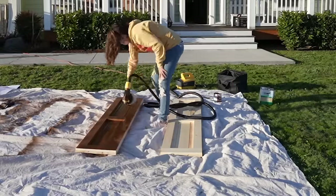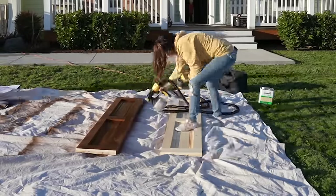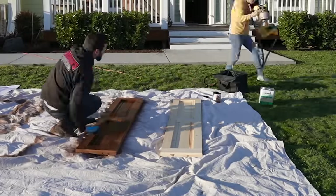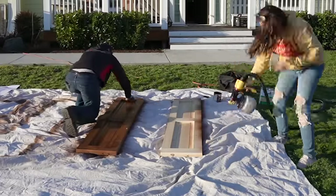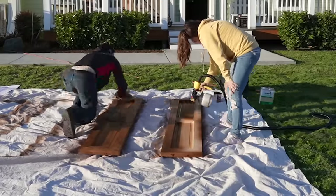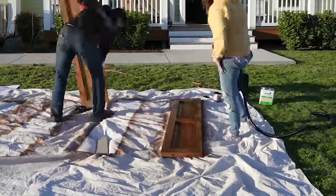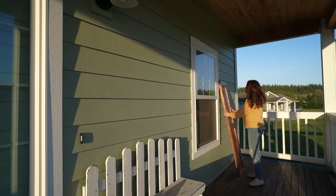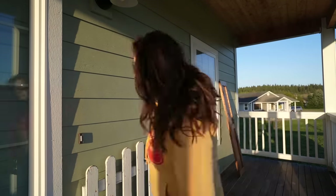I'm officially feeling like a pro and getting so comfortable with this — it went by in a breeze, taking about a minute to spray each shutter. We then let them dry for about an hour before putting them up.